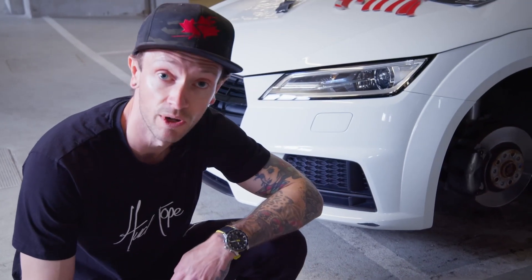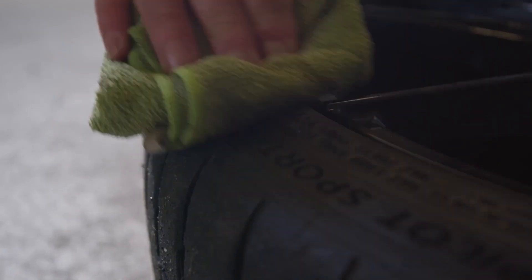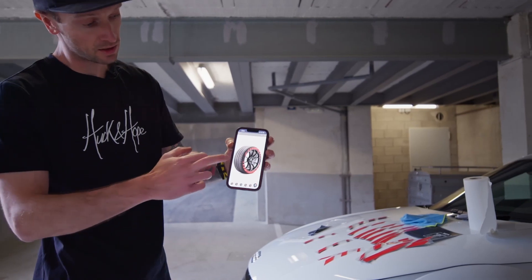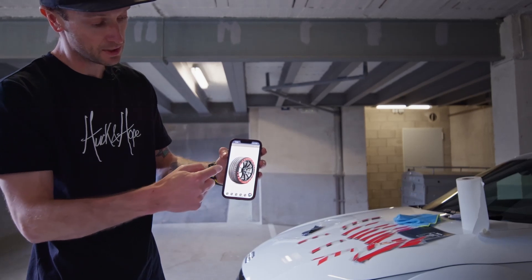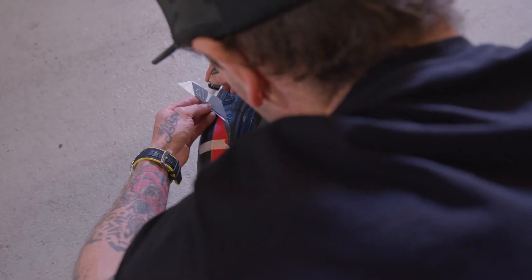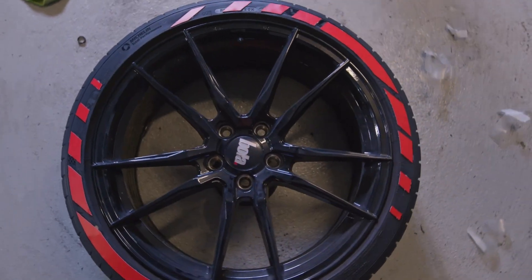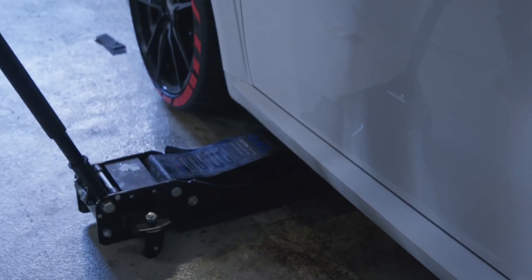We're going to clean it now with the tire solution — isopropyl alcohol — then clean it up and lay the decals out. The decals are split into four pieces; the top and bottom are the same, each side made up of three pieces. We're just going to lay it down on the tire, mask and tape them down, and make sure they're in the position we want before we glue them down.